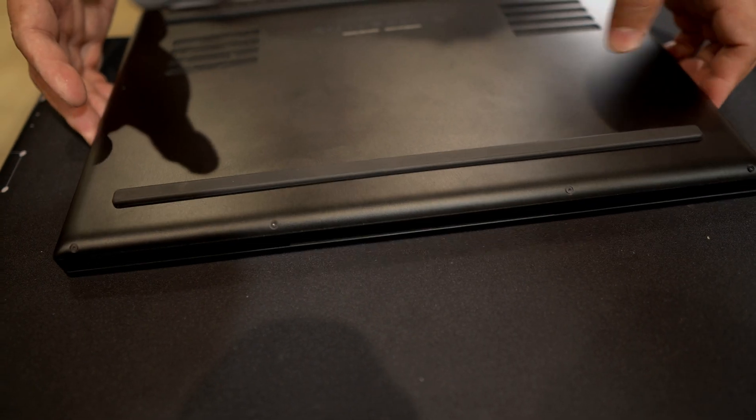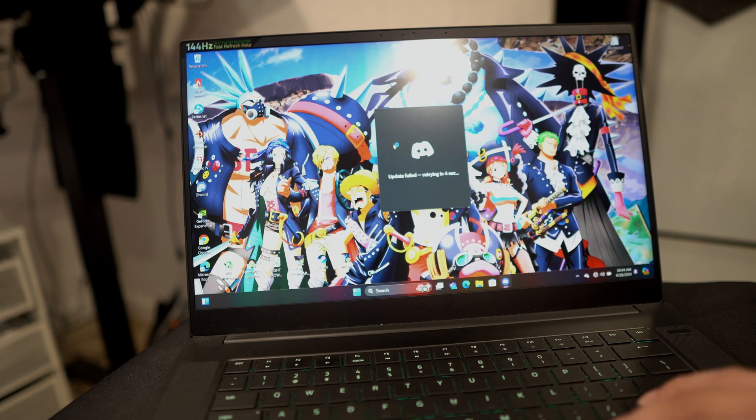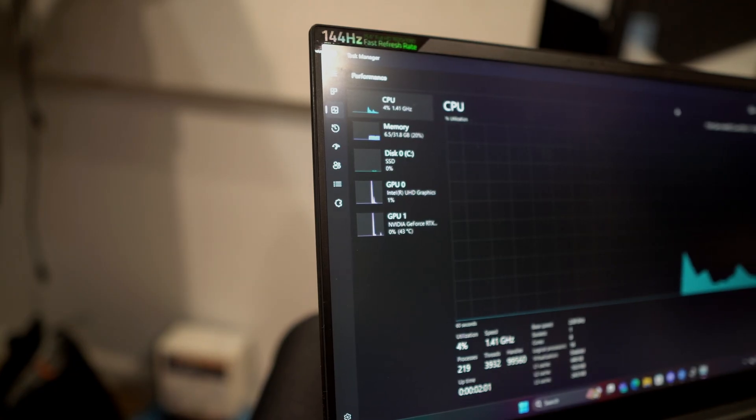When you are done, just reverse the process, put back the screws, and voila — 32 gigabytes of RAM. And that is how simple it is to install RAM in your laptop. Hopefully this video will do you well. Always remember, God is good all the time. Peace out.